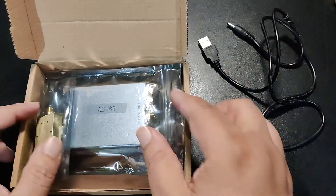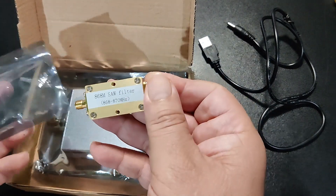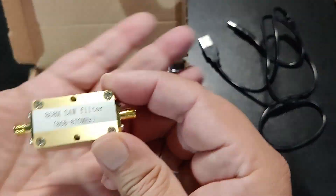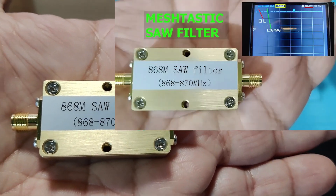This is an 868 MHz SAW filter. It comes as an option — they offer two types of filters. I opted for the SAW filter. I have made a video on this filter, which you can watch here.